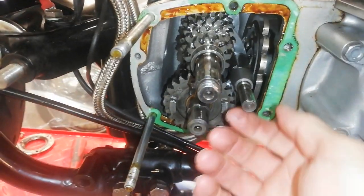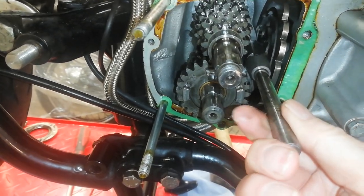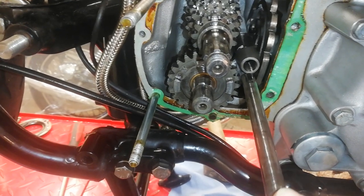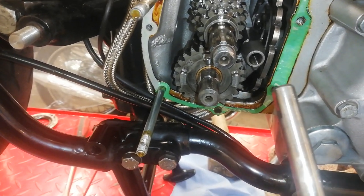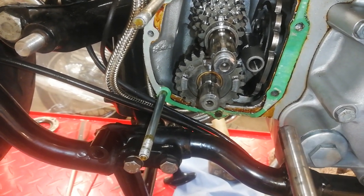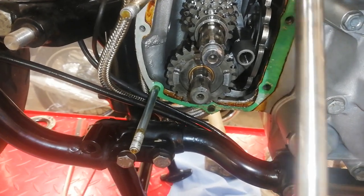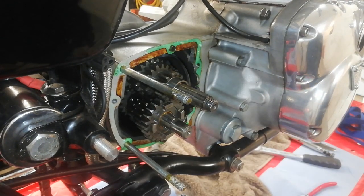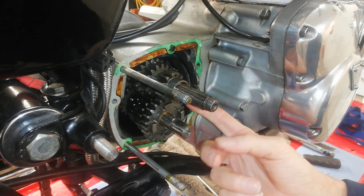The shaft is now free to pull out. You can see it's got that flat edge — as I said, so that when you push it home it allows the air to come out so the shaft goes fully home. The fork selector shaft is out, freeing up the fork selectors so they're now free of the cam plate.